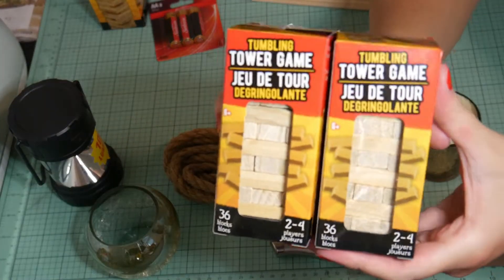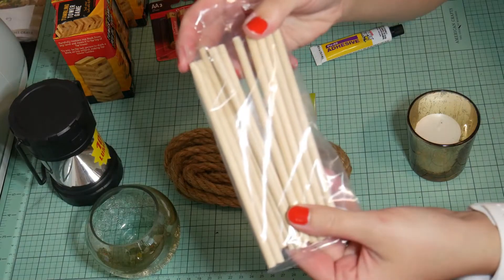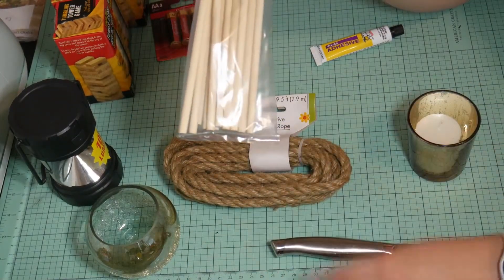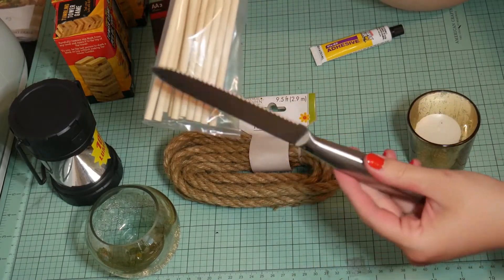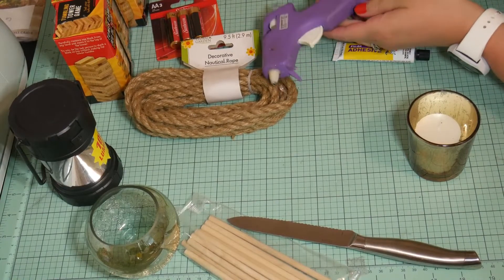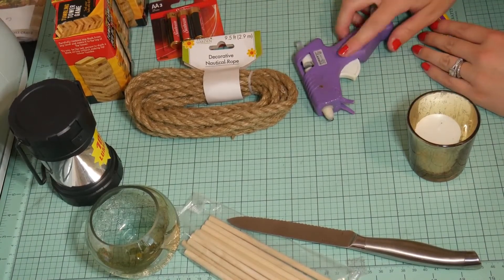You'll need two boxes of the mini Jenga pieces and a package of their wooden dowels. You'll also need some scissors or a serrated knife to be able to cut these. You'll need their dupe for E6000 — their strong adhesive — and a glue gun.